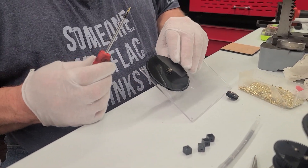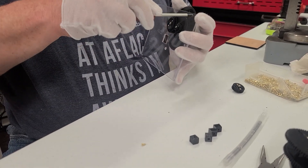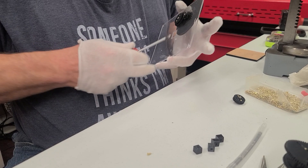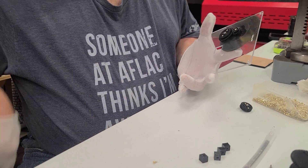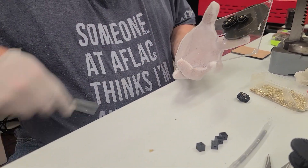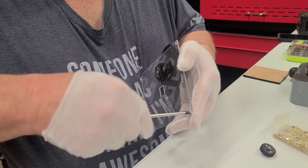We're going to put this screw right there. We're going to want to countersink these holes a little bit with our screwdriver. The laser is really good at making holes in the plastic but it's not good at making a bevel, so we'll just help it out a little bit, because these screws are so short.